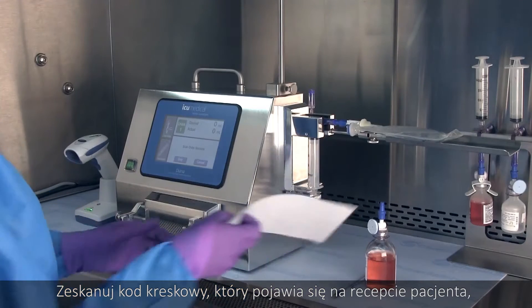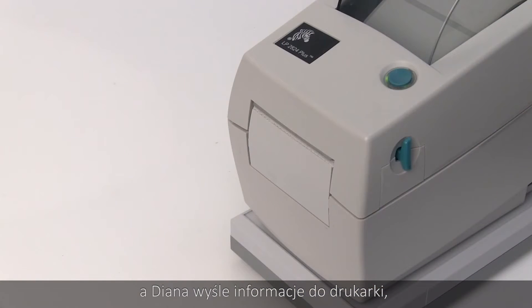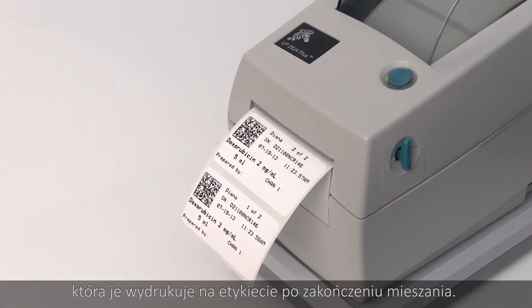Scan the barcode that appears on the patient order and Diana will save the order number associated with the code for output to a label when the mix is complete.